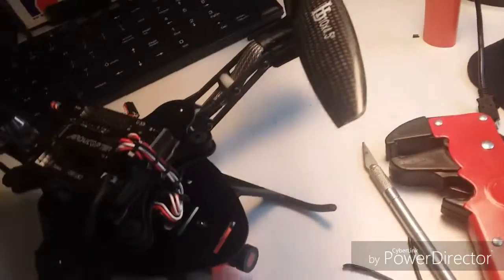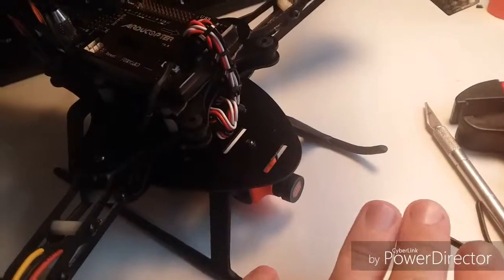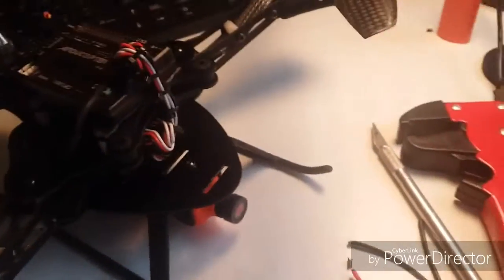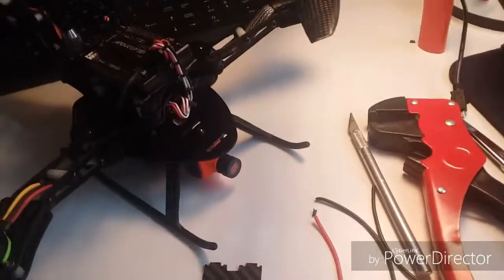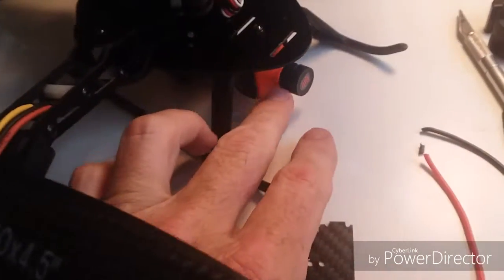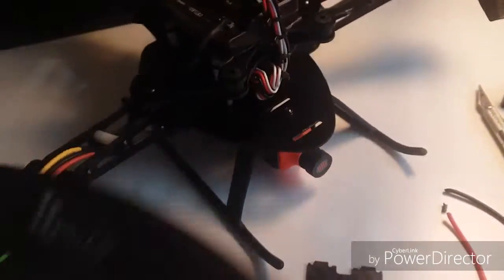My GoPro mount is going to mount right here. I've looked at it with these huge props — if I mount the GoPro level, I set it on the platform, turned my camera on the phone, connected it to the GoPro, and looked at the view. With my props at their furthest point, you can't see them in the view, which I was shocked by. I thought about mounting the GoPro underneath, but with it sitting flush right here dead straight ahead, there are no props in the camera view.